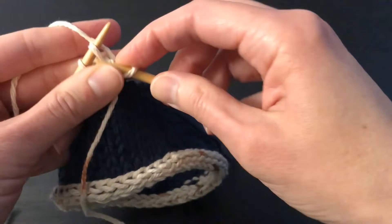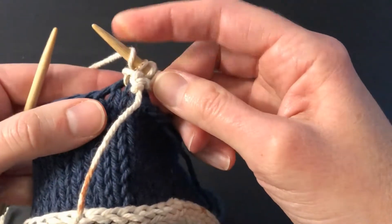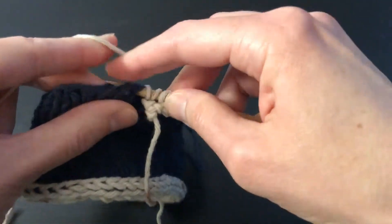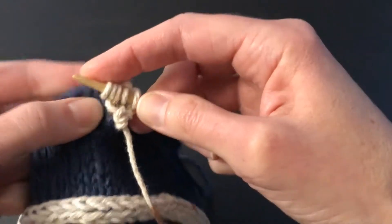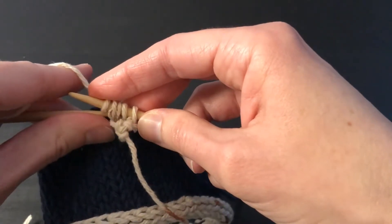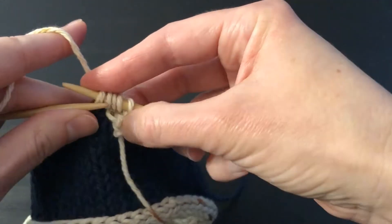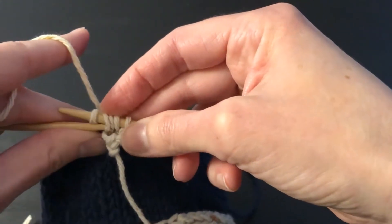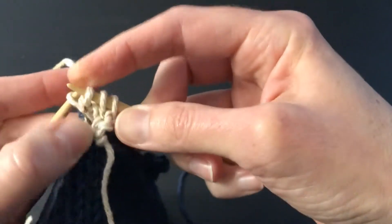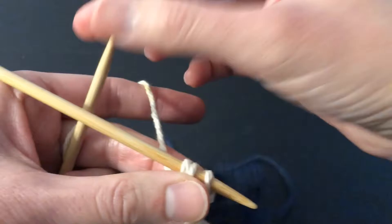We do that all over again but with a tiny change: we knit two, we slip, but now we're going to yarn over before picking up the next stitch. What that does is give just a tiny bit more yarn in that I-cord, giving it a plumper, rounder shape. It's just a little bit cleaner. So we're going to slip that yarn over and the slipped stitch over that picked-up stitch. We slide those back and do that a few more times.